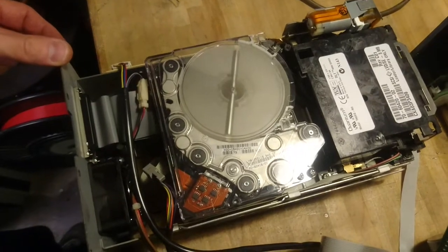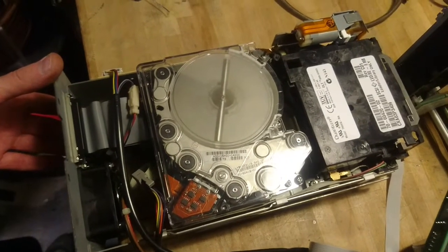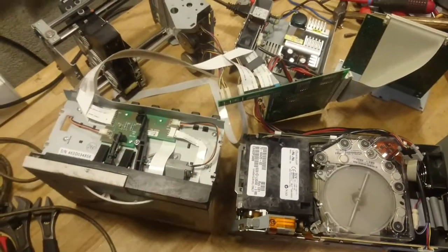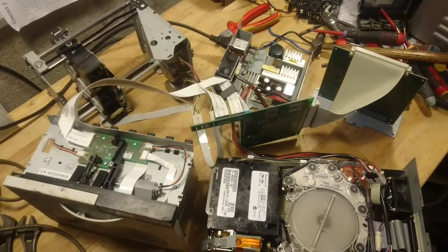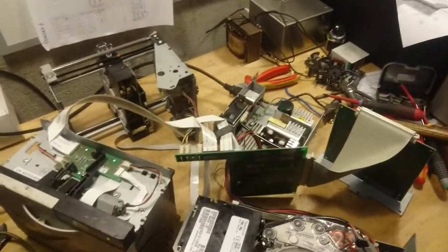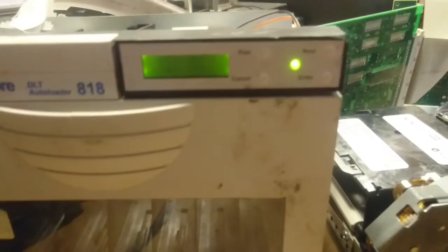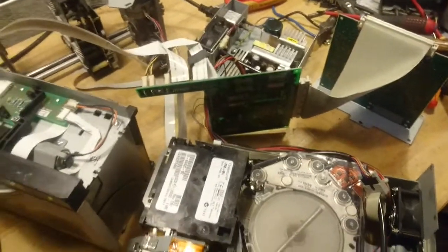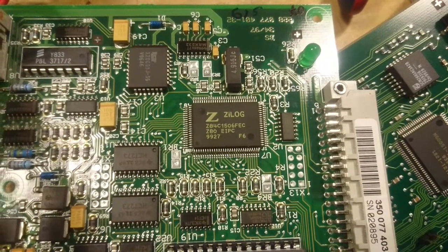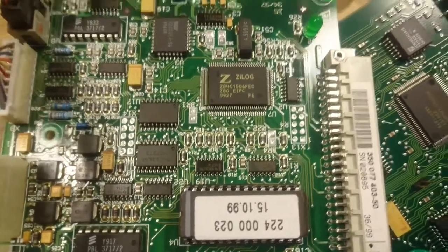So maybe with the right SCSI driver or SCSI card I could actually hook this drive up to my PC. Let's see if we can get this to run again. With everything rearranged a bit so we can see the front of the panel, let's try to turn the power on. It seems like the autoloader is unable to find its home position now, and the 'not ready self-test' status is the same as always. The CPU on the main board of the autoloader is a Zilog Z80 CPU, and it has a single ROM IC.